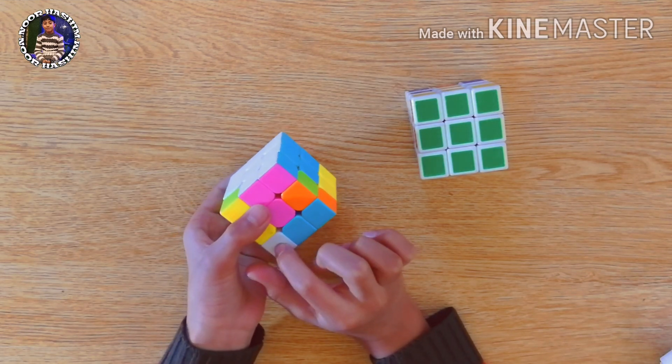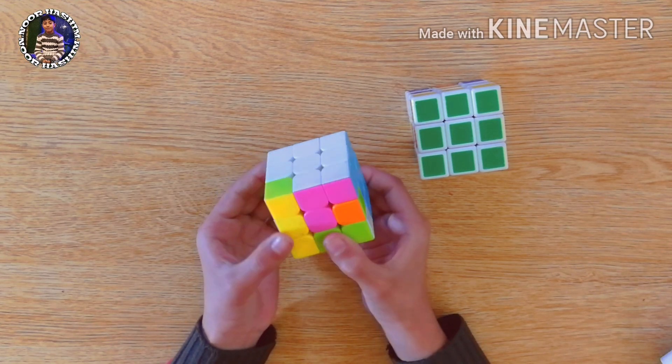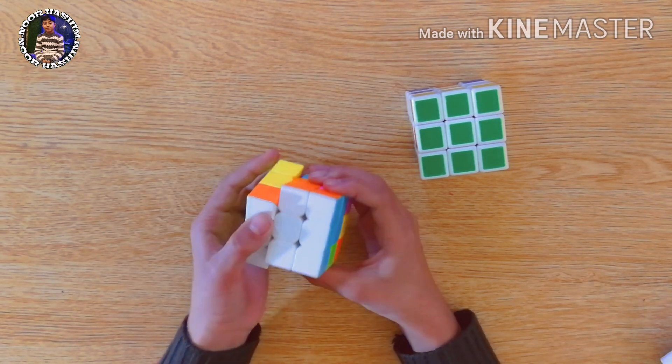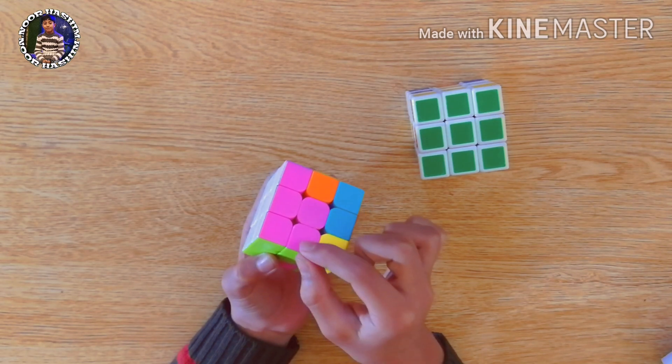Its direction is to this side, so we will move it towards that side. We will bring this down and take this back to its place like this. Now you can see it is in its original place.